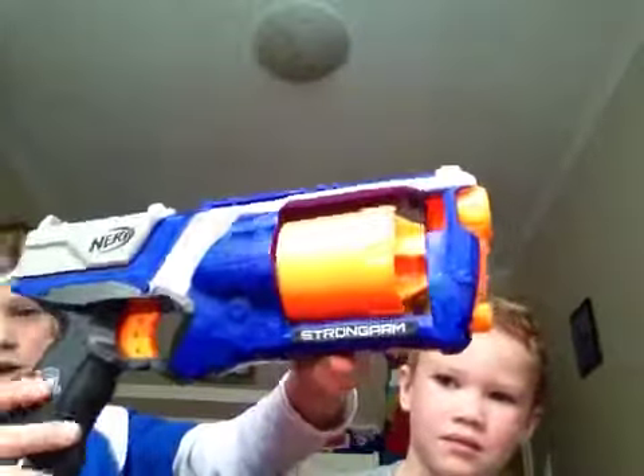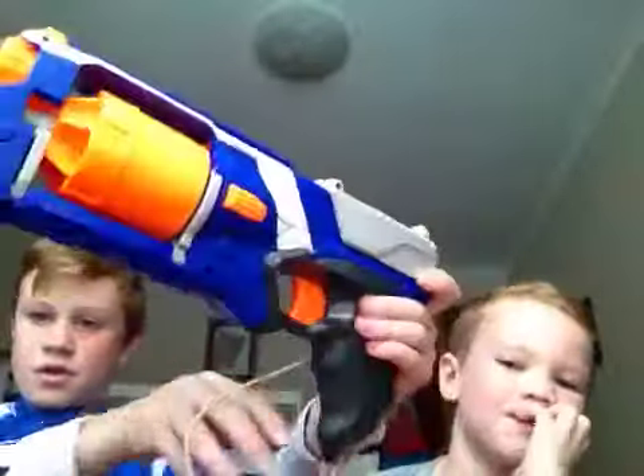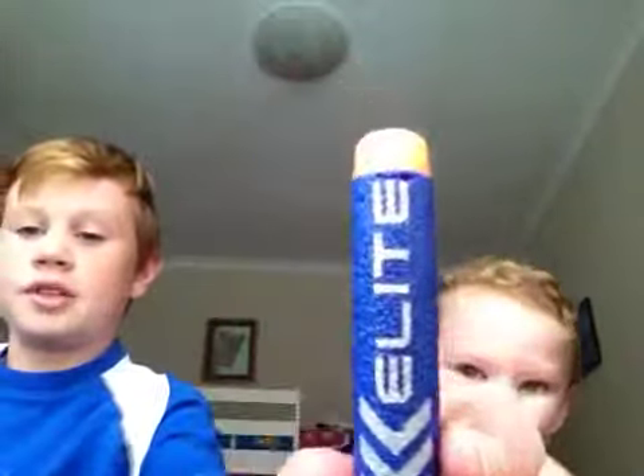So first of all in our lineup, we've got the — the Strongarm. So to open it, push that, and out. We're putting the Elite Bullets in.